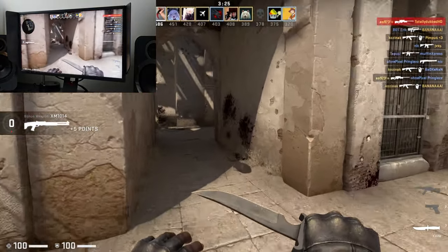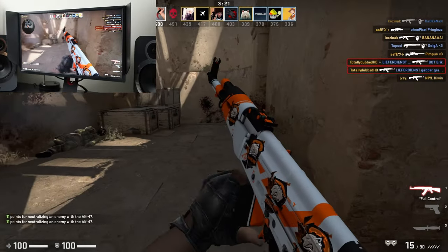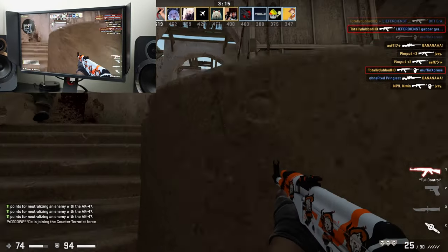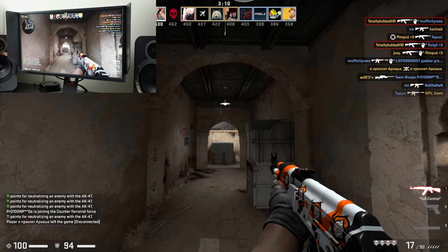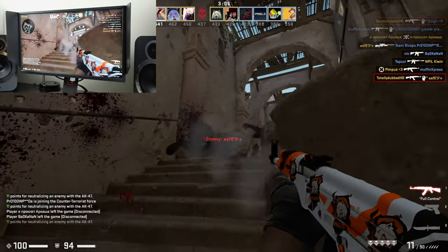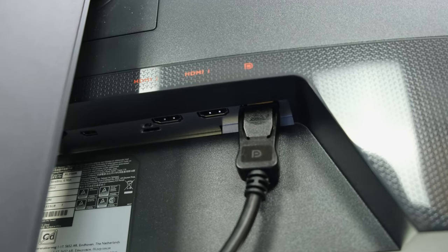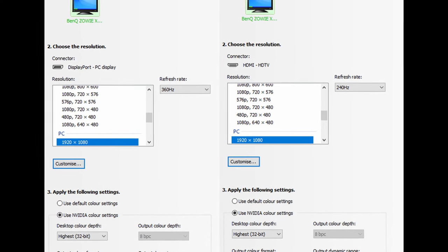If you had a keen eye, you might have noticed that all these tests were conducted at the max refresh rate of 360Hz. DyAc Plus does run at Full HD at 360Hz, meaning that you do not have to downscale your monitor to run at, let's say, 240Hz. However, it is worth considering that if you do want to run the max refresh rate and resolution of said monitor, you will have to be plugged in via DisplayPort, because the HDMI 2.0 ports will limit you to Full HD at 240Hz instead.